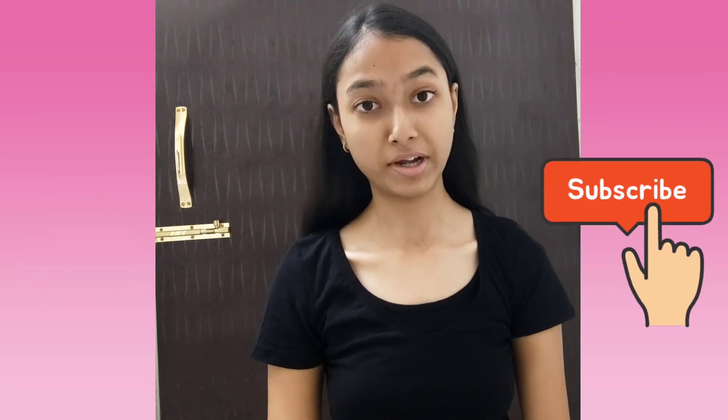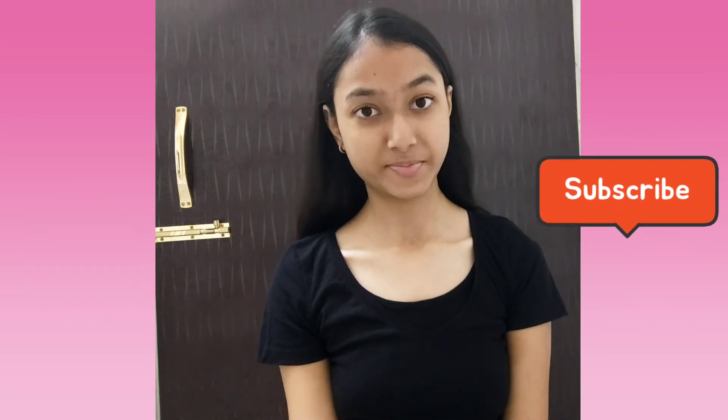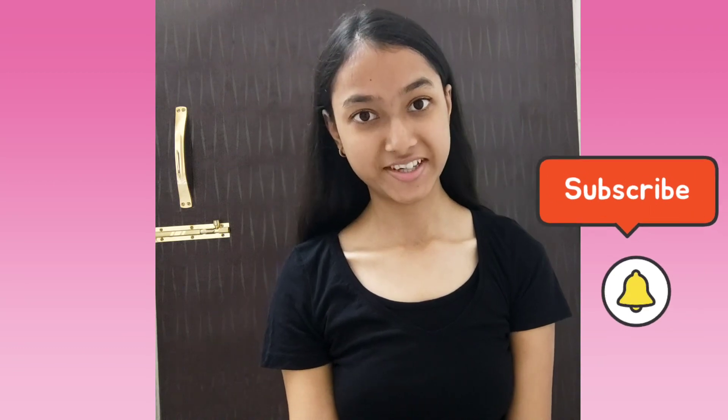If you have watched this video till here, then do like, comment, share, and subscribe. Thanks for watching.